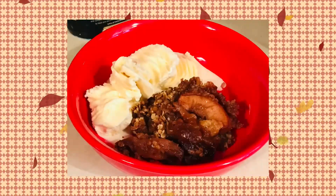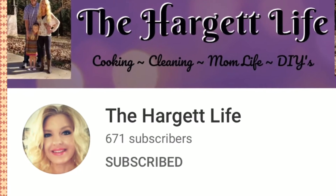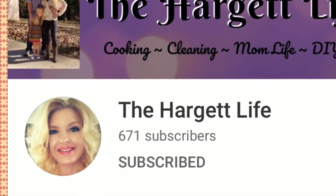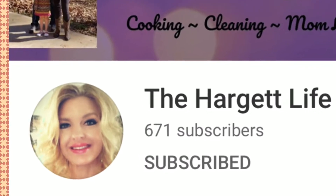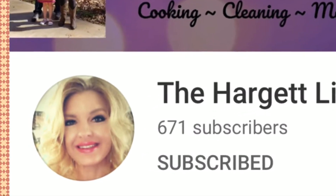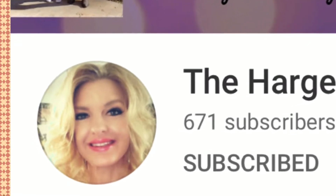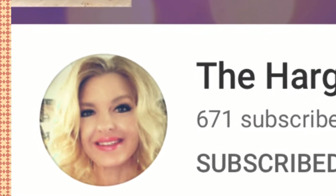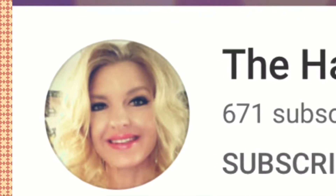Hi, I'm Susan. Today I'm participating in a crock pot desserts challenge for fall. This challenge is hosted by Valerie of the Hargate Life — I'll have her channel and the playlist listed in my description box down below. Let's get started.